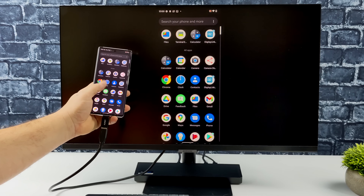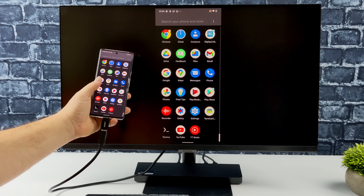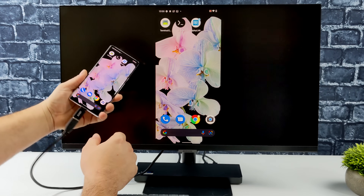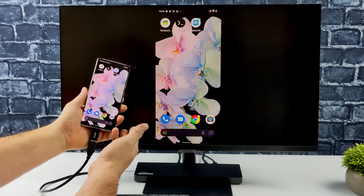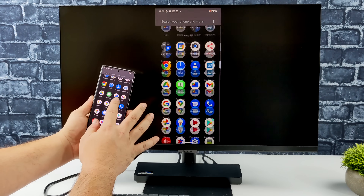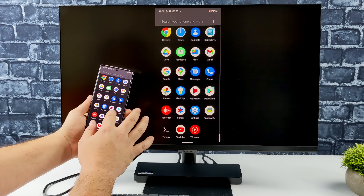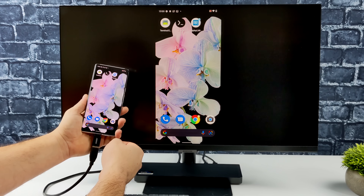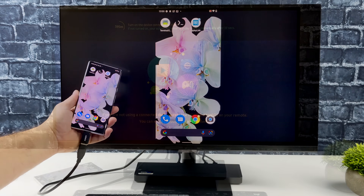This method definitely isn't for everybody. You can always cast your screen if you want to do Netflix or something like that — you don't have to worry about input latency that way. But if you've ever tried to run your favorite Android games or emulators while casting your screen, you know how much input latency you can have. With this method here, we have very minimal input latency, and you can actually game on your phone while connected to a bigger display, even using a controller.